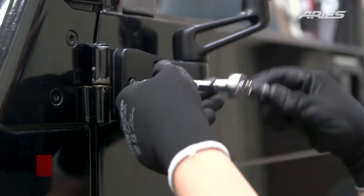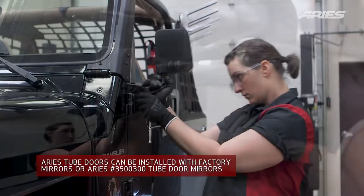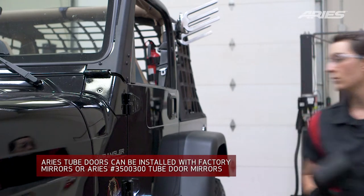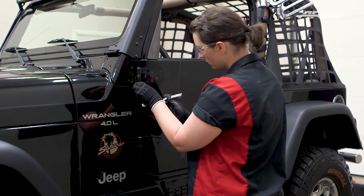Begin the installation by removing the three Torx head bolts securing the side mirror to the vehicle. Set the mirrors aside for later reinstallation. Next, remove the nuts on the bottom of the factory hinge pins.